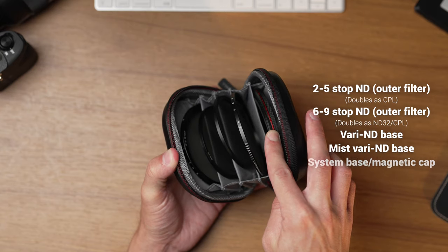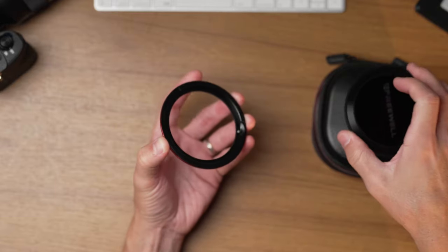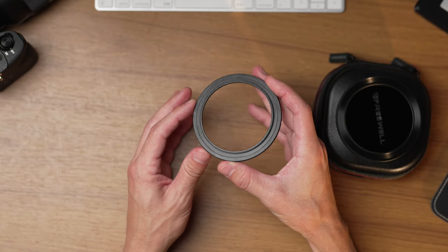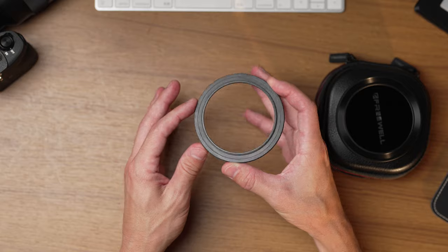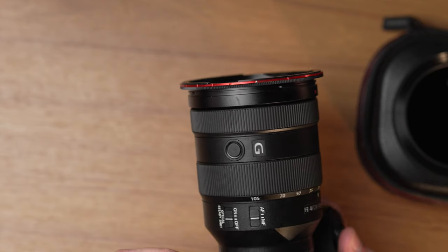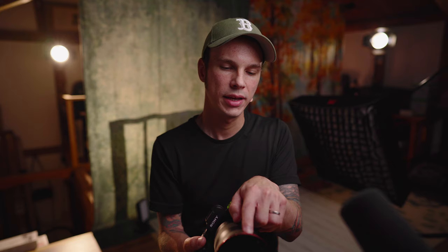The base has a little arrow on the thin outer rim to help you line things up with the variable ND filter. The variable ND filters have hard stops and clear markings on the filters themselves — better than some standalone variable NDs that don't have hard stops or clear numbered stop markings. So this is a totally non-sacrificial design. The variable ND inner base is labeled right on the bottom.